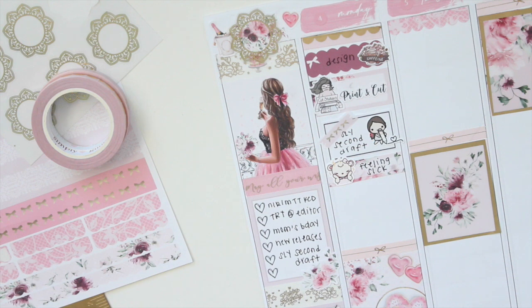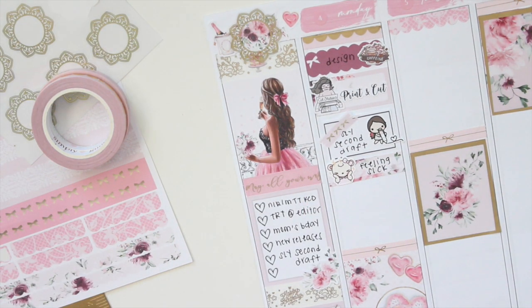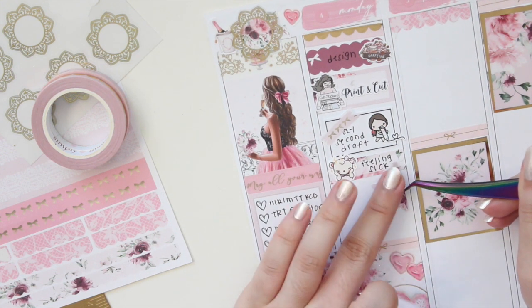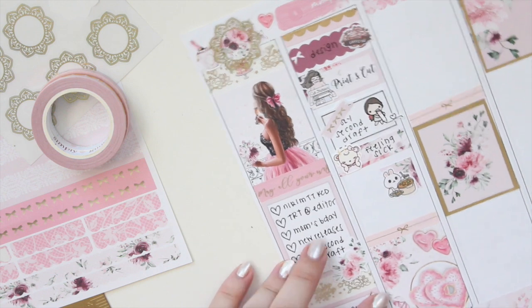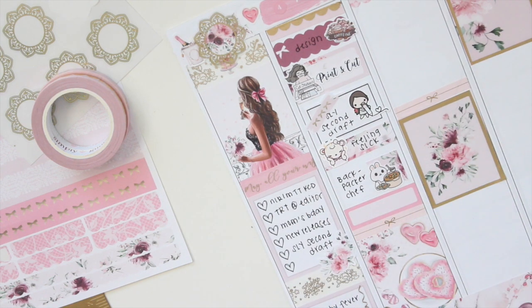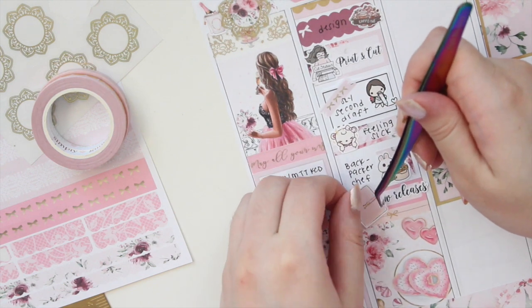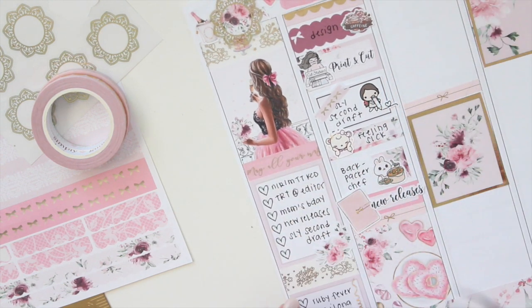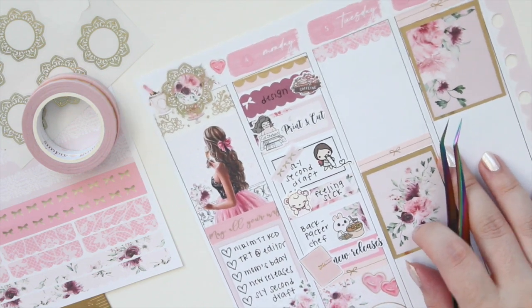I also watched a show — catching up on some TV. I'll use a little scallop here with a Paper Shire sticker for that. Then I want to bring in some of that pink color at the bottom for new releases — I have a new releases script from my shop, and this planner sticker is from The Sweet Planner. I'll pop that down, and even though it's a little large the colors match really nicely. That's everything for Monday.